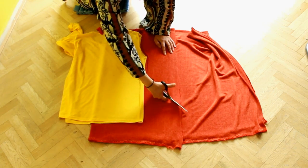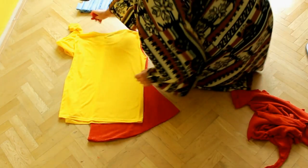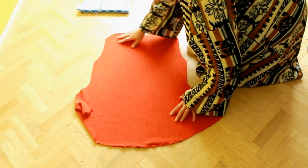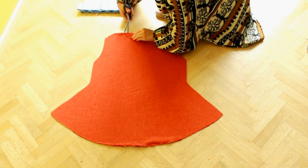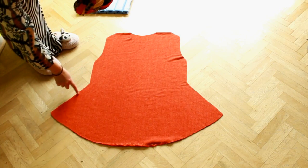Once you get to the middle, cut it in a circular fashion. Now cut the neckline, then sew the sides using a zigzag stitch.